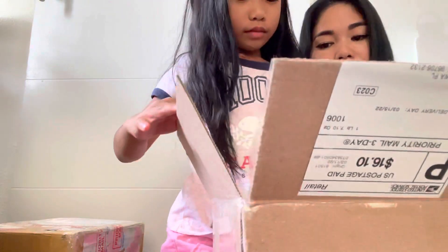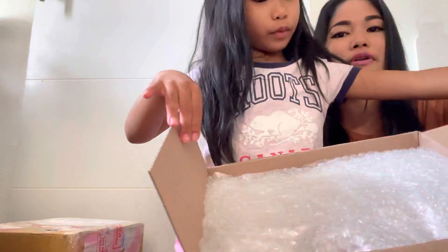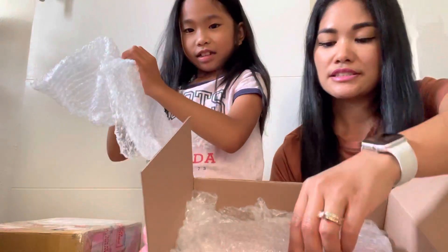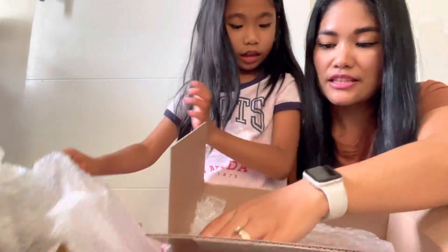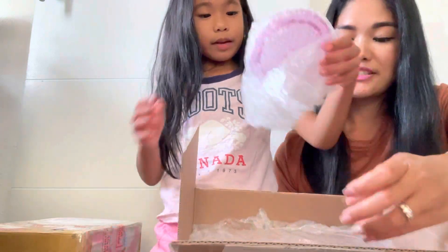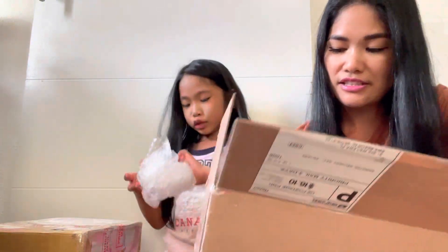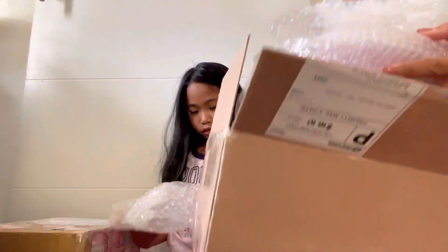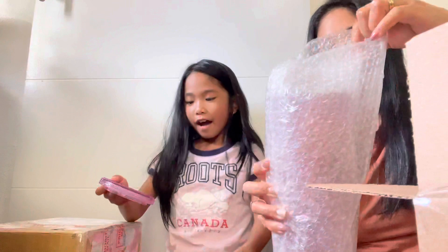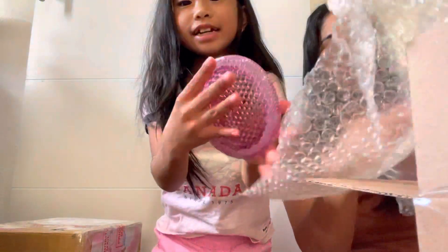There's all this bubble wrap — there's some right here. Plenty of bubble wrap! I think I might open this one first. What is that? The cover? Yeah, I think it's the cover. It's so pretty, look at this!